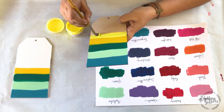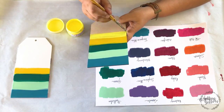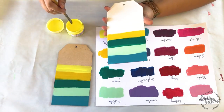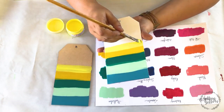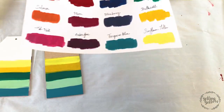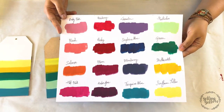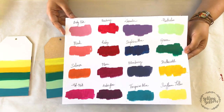My initial plan was to stop here with just paper and tags, but I had so much fun doing this that I thought — you know, when you go to a paint shop, you have these little paint swatches, little chips of paint — so I thought I'll do that.